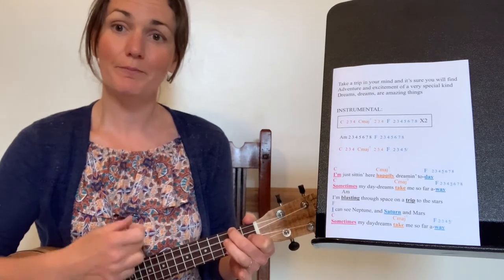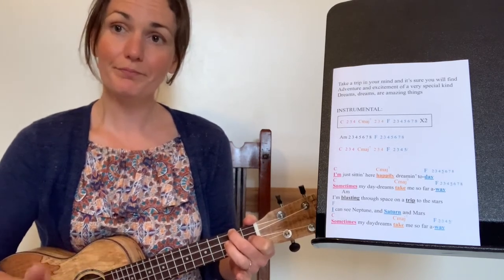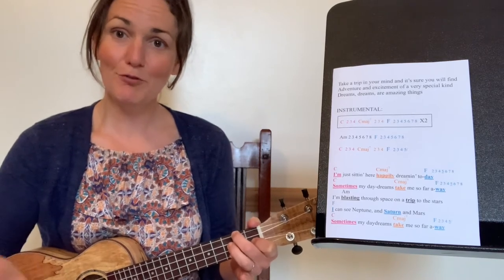Now let's do it. Ready — my turn. One, two, three, four. Well done.